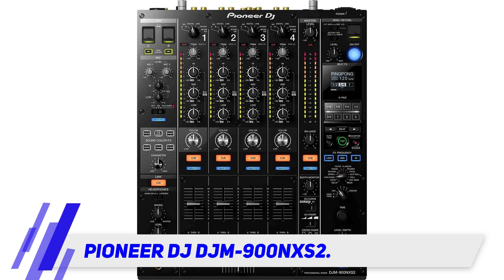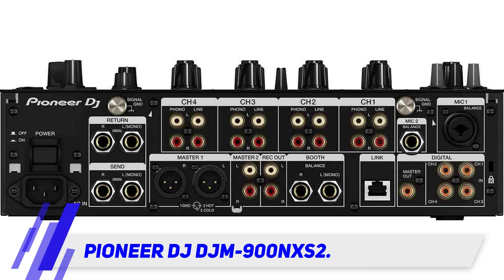Sweep, Filter, Crush, Dub Echo, Noise, and Space effects are available on each of its four channels to color your sound.